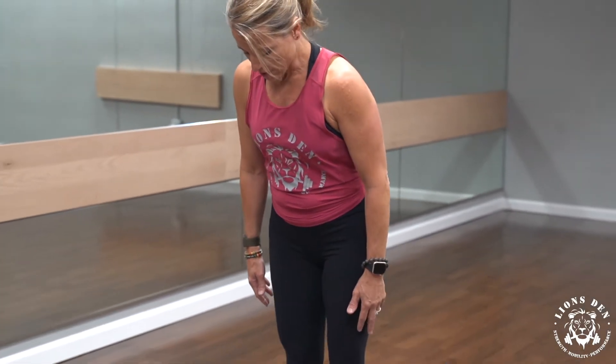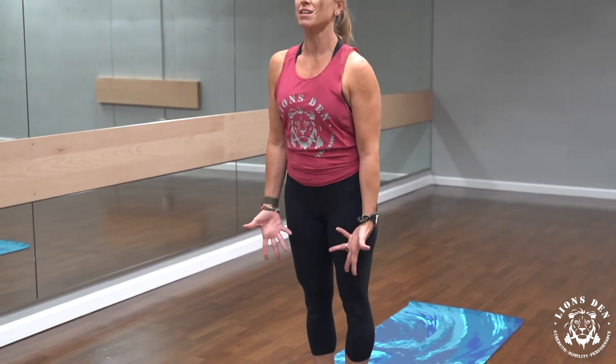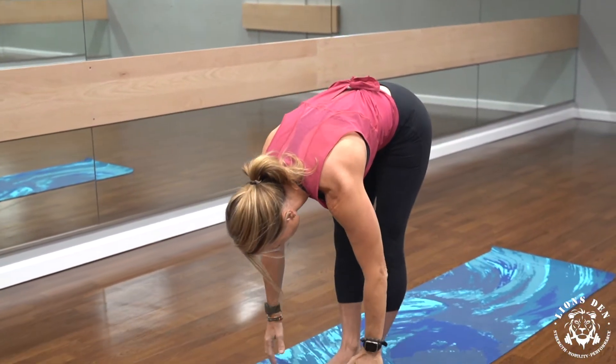We'll start in mountain pose. Big toes touch, a little space between your heels. Inhale, reaching tall to the sky. And then on your exhale, cactus your arms, open your chest. Inhale, reach tall. And then exhale, hinge forward into a forward fold.